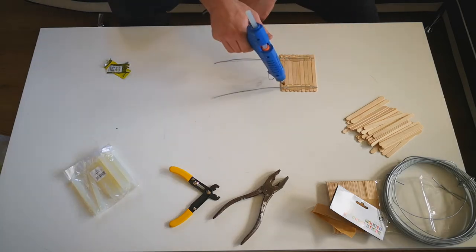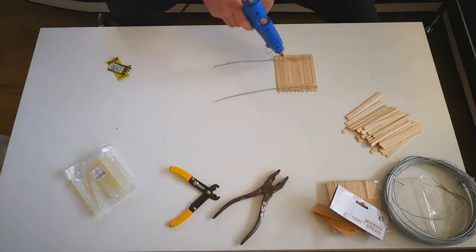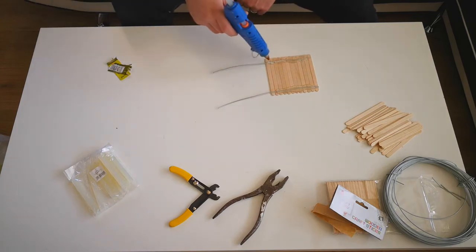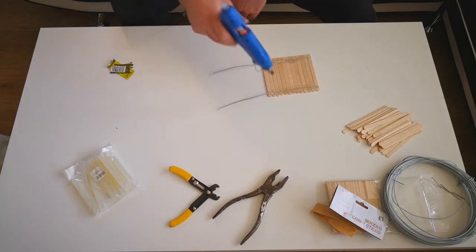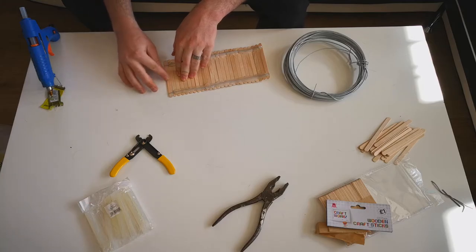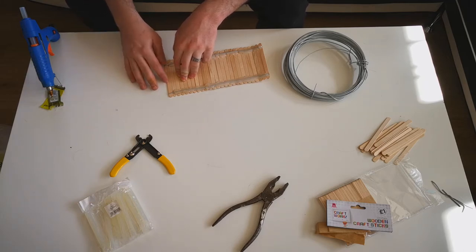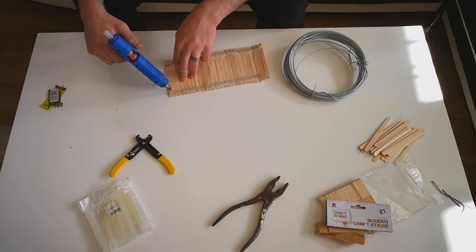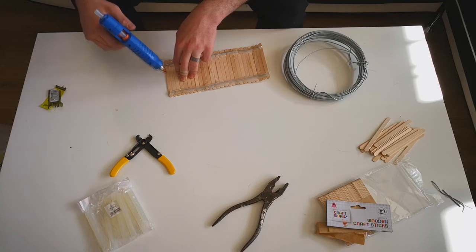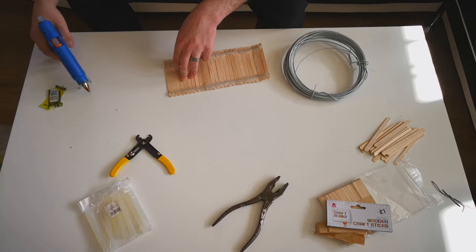I just kept doing that until I reached the very end of the wires. It did take a long time — I think it took me about half an hour to complete this, because you have to wait for the hot glue to dry. And because it's wire, it does move about, so you've got to move the bridge around to stick the lollipop sticks to the wire. It does take a bit of patience, but once it's done it's completely worth it.